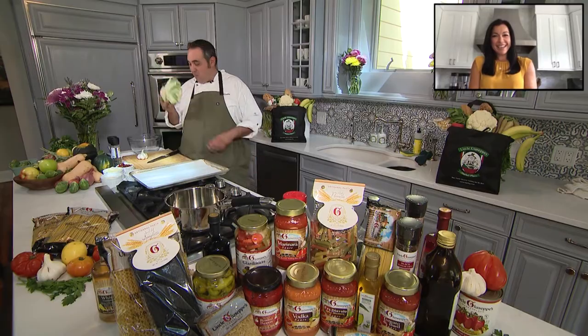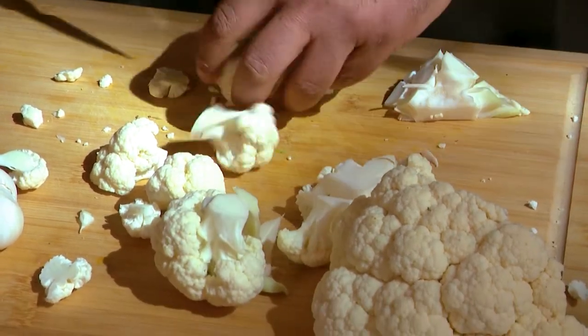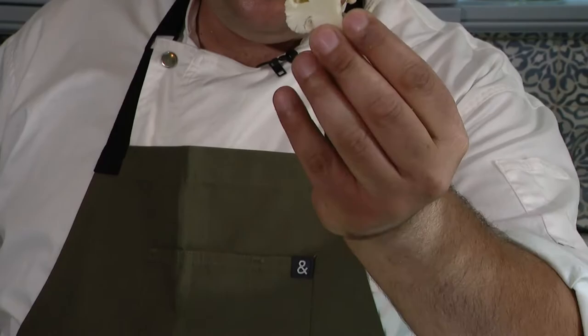I did that 23 and me — turns out I'm 100% Sicilian, and so is my cauliflower. What I'm looking for is nice little pieces. So when we cook the cauliflower, it's gonna get nice and golden on the edges and it's gonna be really good eating.